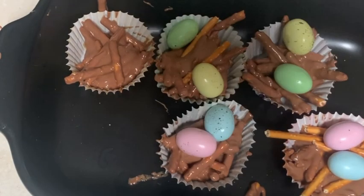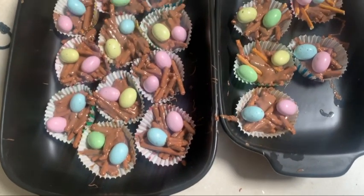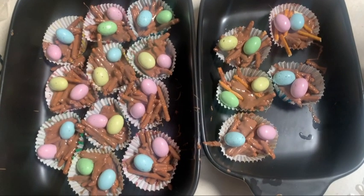My sister has also made some of her own — this is her putting the eggs on hers. Now we're going to put them in the fridge until the chocolate hardens and then they'll be ready.